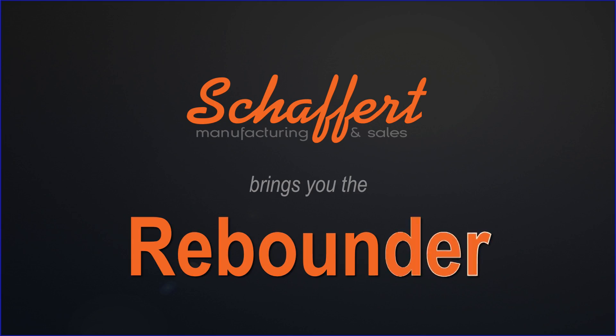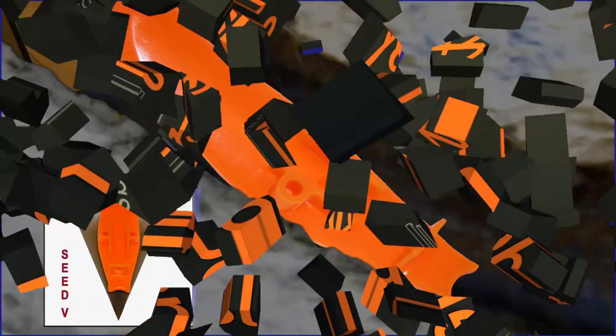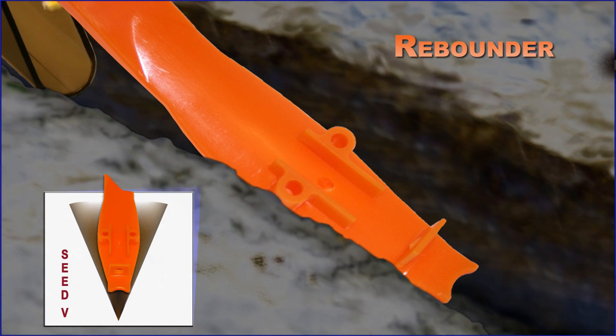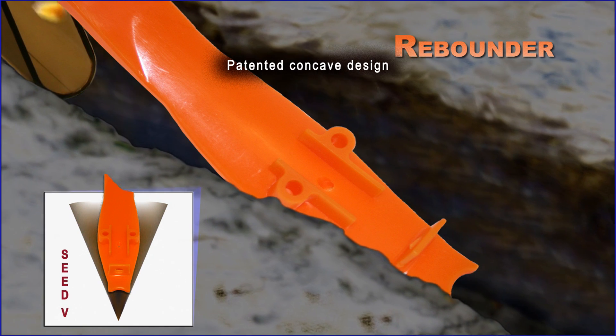The Rebounder seed cover is a simple yet effective planting attachment that improves the accuracy and uniformity of in-furrow seed placement on planters and drills. It offers many benefits that pay off at harvest time.